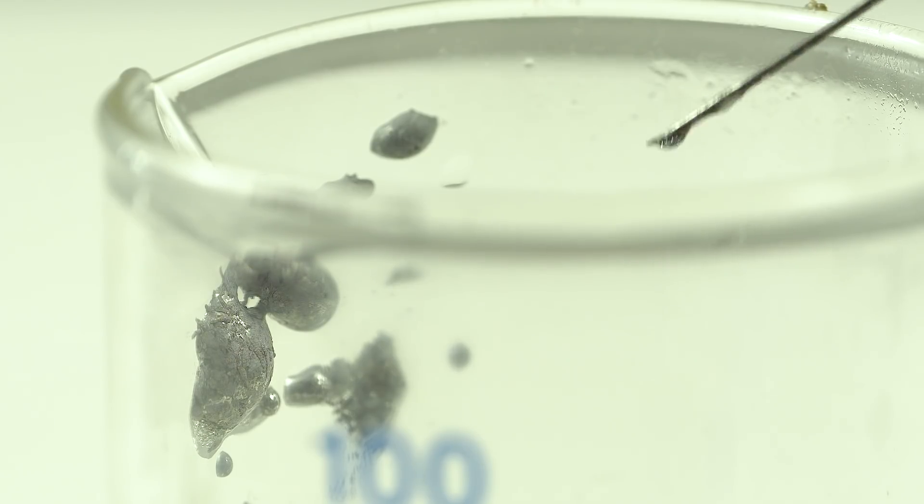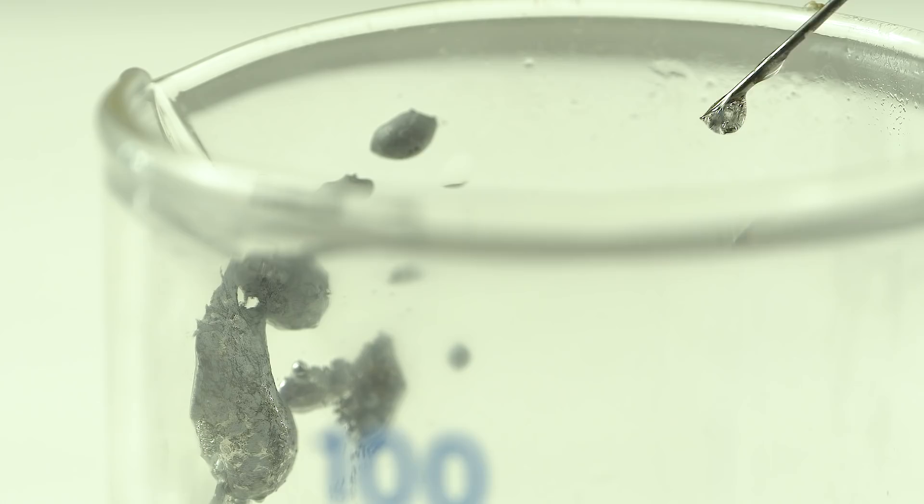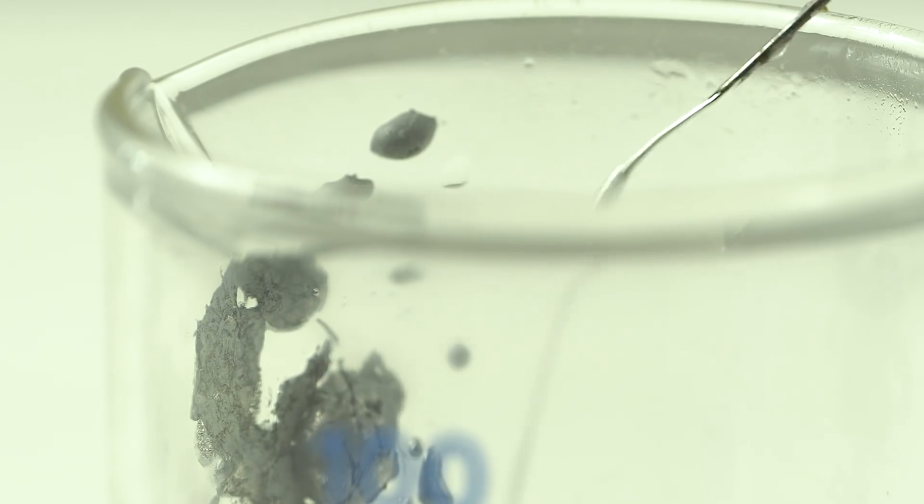Sodium potassium alloy is much more reactive than potassium, and therefore literally a few minutes later the oxidation products of the alloy harden inside the needle, so nothing can pass through it anymore. So let's perform our experiment real quick.